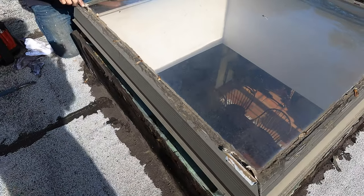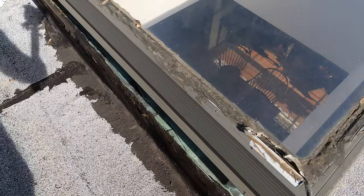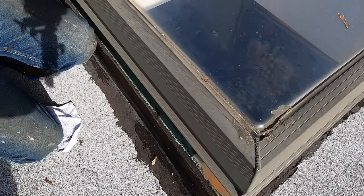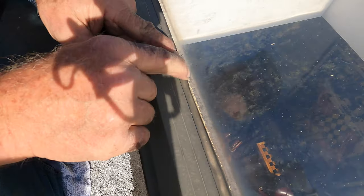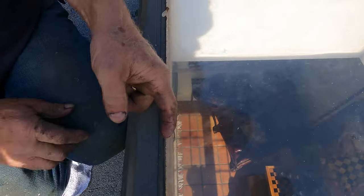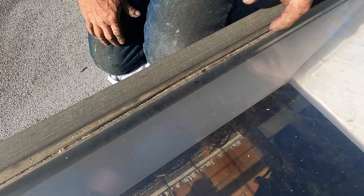Look how people have caulked this. Caulking comes loose and you have to remove all this caulking before you can fix the skylight. The caulking comes off. The leak is right here — look how it opens up there. See the rubber? The caulking separates from the glass.